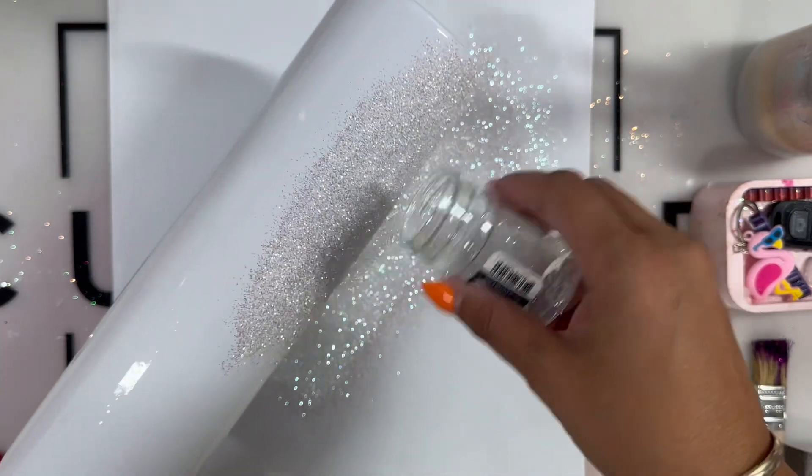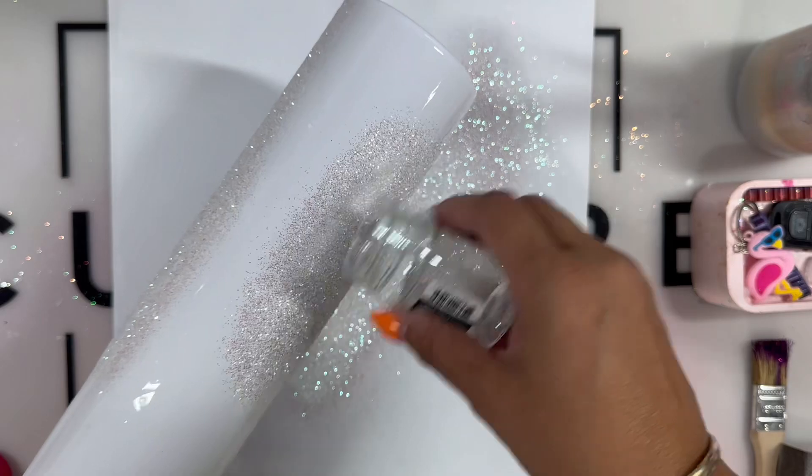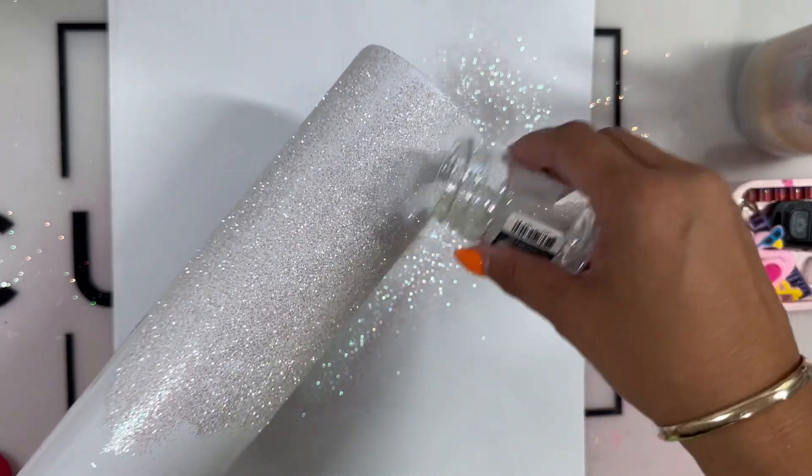I love doing this method for glitter adhesion — one, because it dries really quick, and two, because you get really good coverage.